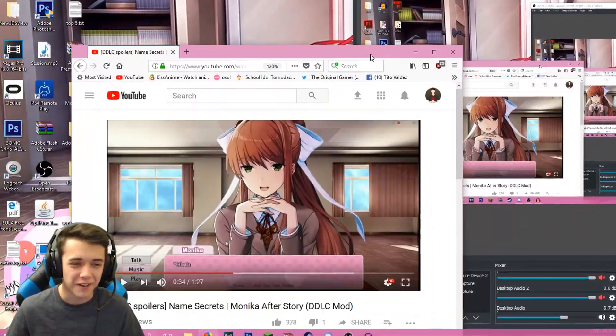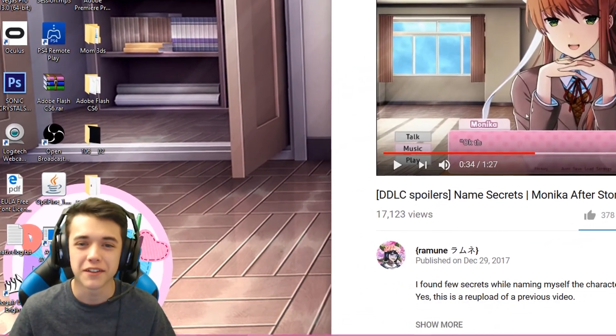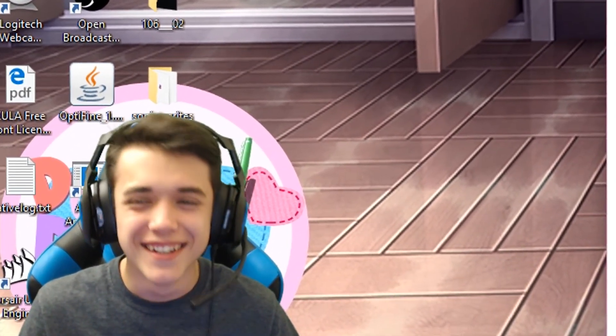I was supposed to record a Sonic Mania video and I was looking up a YouTube video to test the audio, but then I ended up getting sidetracked just to watch a Doki Doki Literature Club mod.